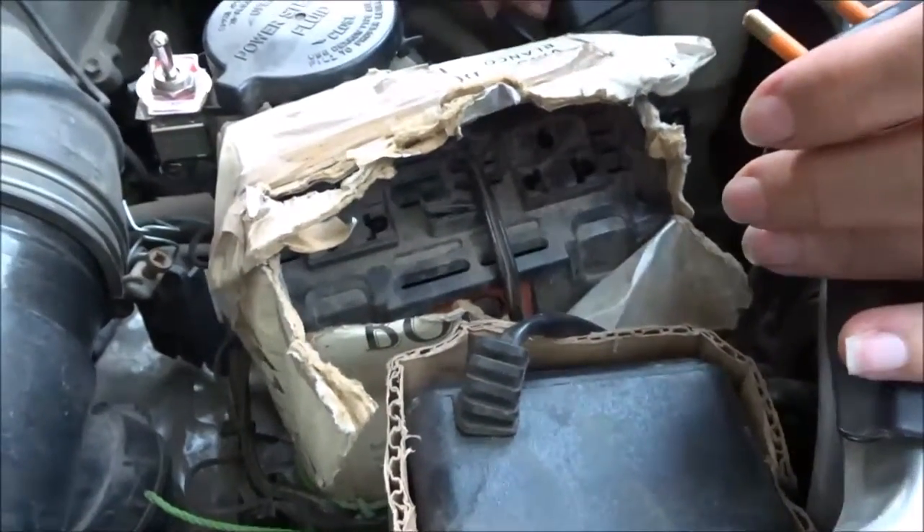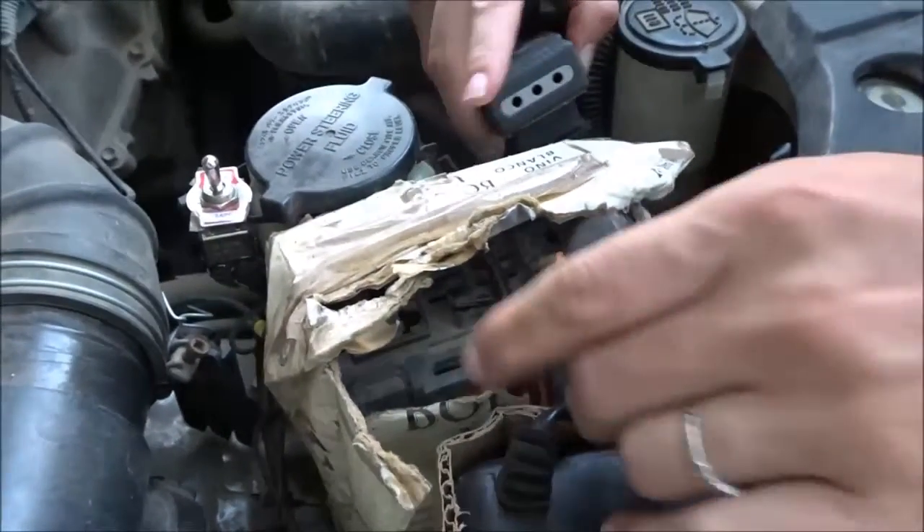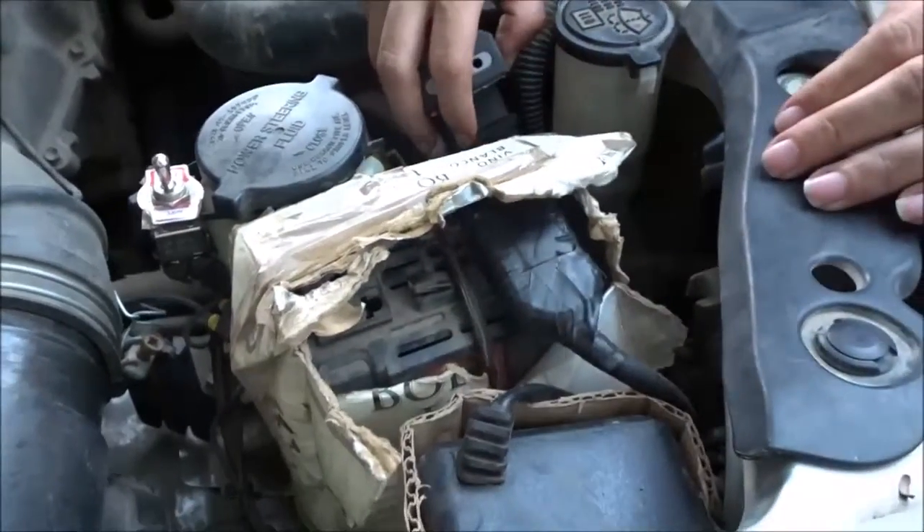That's for the fridge. This is our inverter — so when we want to run everything in the house, we just plug this into the inverter like that, and that's as simple as the switch is.